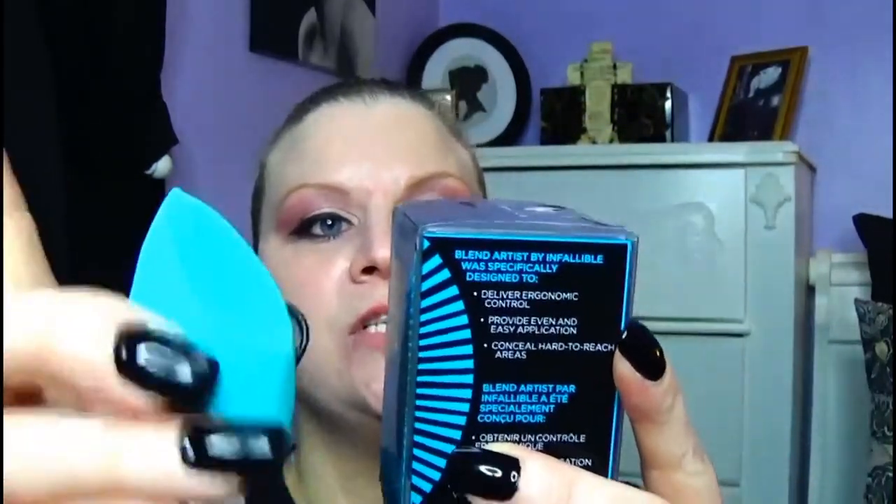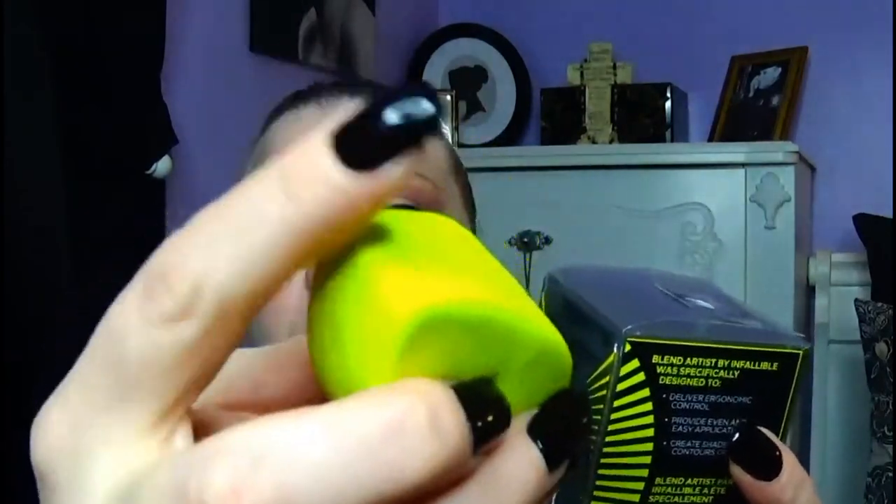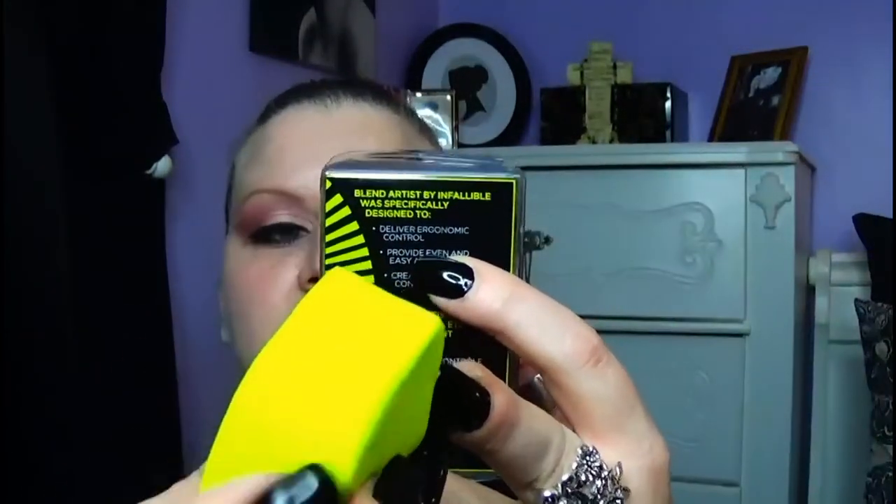For the Concealer Blender Sponge, it says on the packaging to use the tip to apply makeup on the face, and then use the flatter side to blend and diffuse the product. For the Contour Blender Sponge, it says to draw contour and highlight lines using the tips of the blender — you can contour with one end and highlight with the other — then use the flatter side to blend and diffuse.